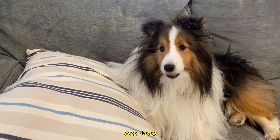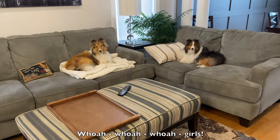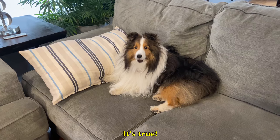Two dogs argue back and forth: 'I'm not!' 'I'm too!' 'I'm not!' 'I'm too!' 'I'm not!' Someone intervenes: 'Whoa, whoa, whoa. Girls, what are you two arguing about?' One dog replies, 'Biscuit says she's a better loose leash walker than me.' The other responds, 'It's true.'